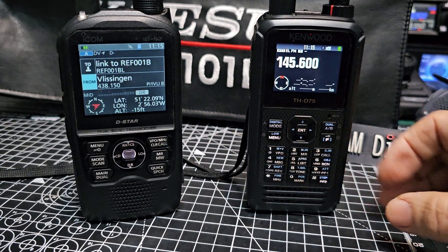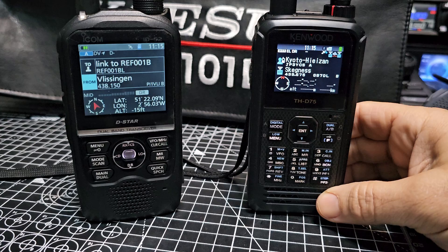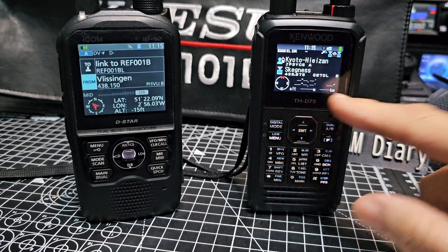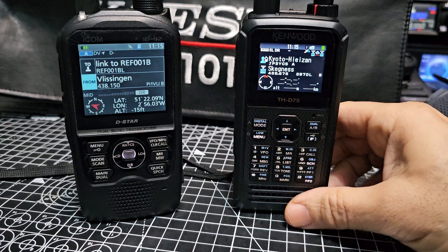You've created a memory channel. Let's press the PTT to get out, back to VFO mode, then back to digital mode — that's DR mode. Now in DR mode, once you get a lock — we've just got to wait for our lock, we've just lost our lock.